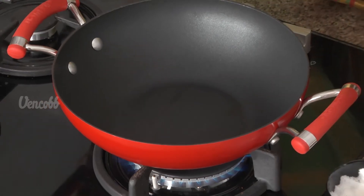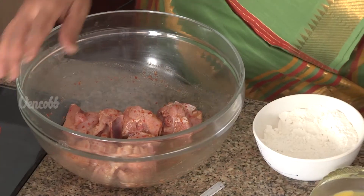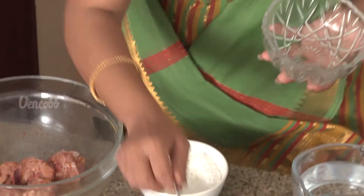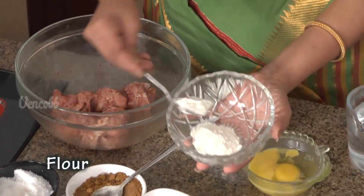Deep fry items are very interesting. In a bowl, add some oil and salt. Then add maida (flour) and cornflour for the coating.